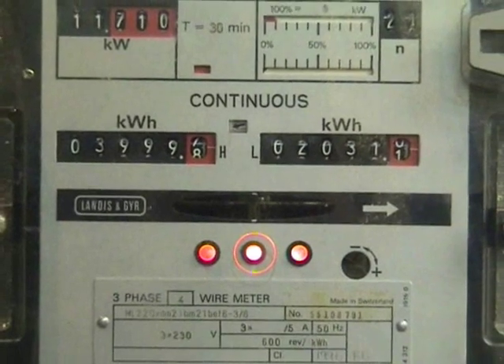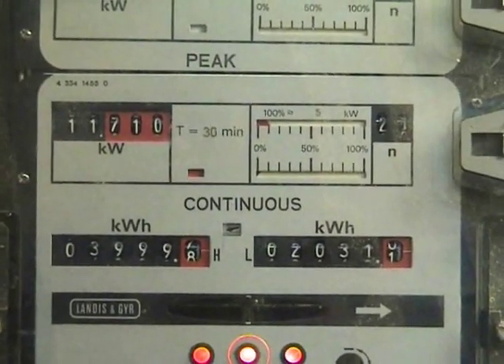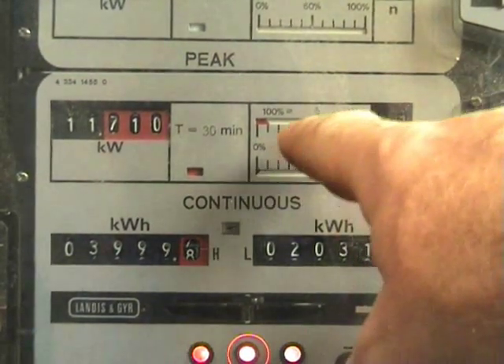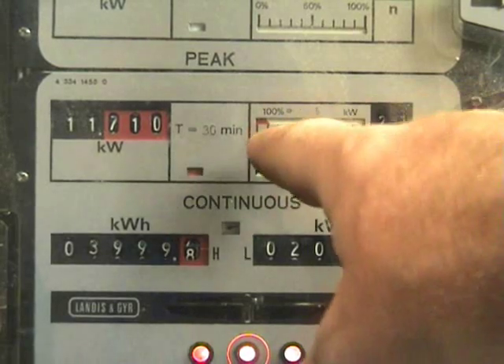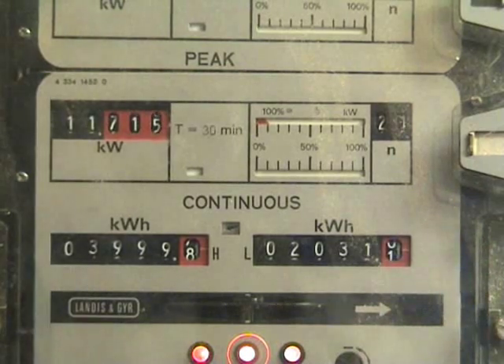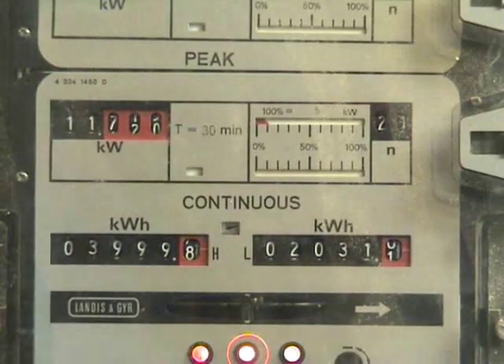It has a 2-rate register and 2 demand, so I'll zoom in. We're going to do a reset on one of the demand dials — about 12% — push the reset button and the cumulative will go onto the register. Let me do a sticky.